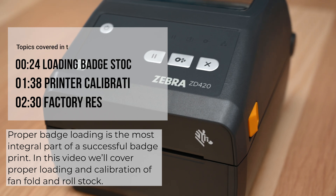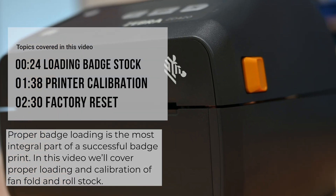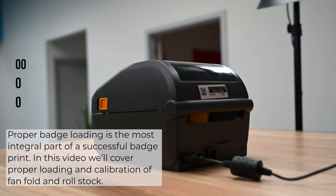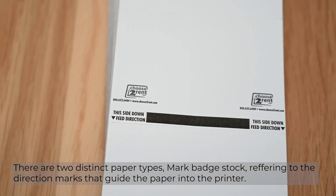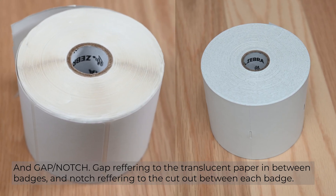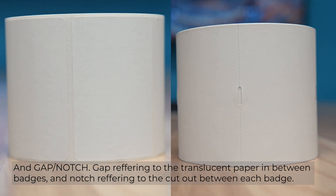Proper badge loading is the most integral part of a successful badge print. In this video, we'll cover the proper loading and calibration of fan fold and roll stock. There are two distinct paper types: mark badge stock, referring to the direction marks that guide the paper into the printer, and gap notch. Gap refers to the translucent paper in between badges, and notch refers to the cutout between each badge.